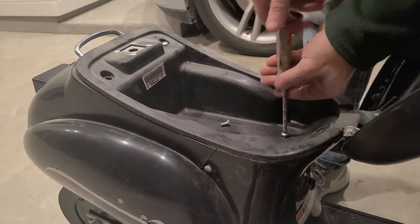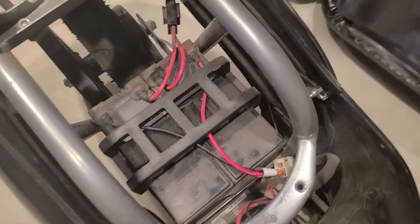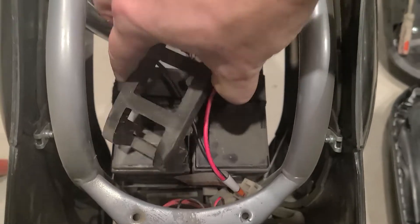Getting the seat off is pretty easy. It flips open and then there's just four screws. Pull that off and voila — you're staring down at two batteries sitting underneath just a piece of plastic to help brace them.